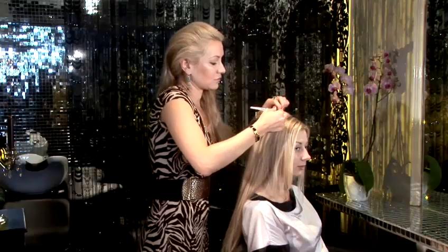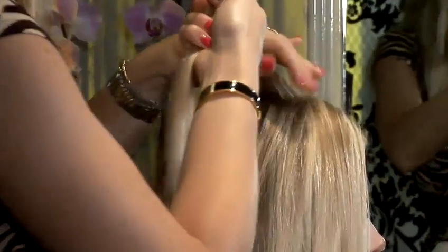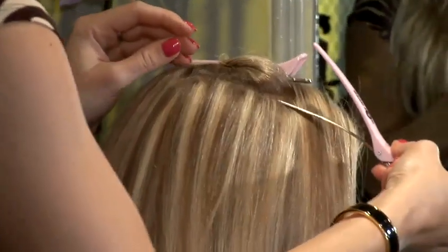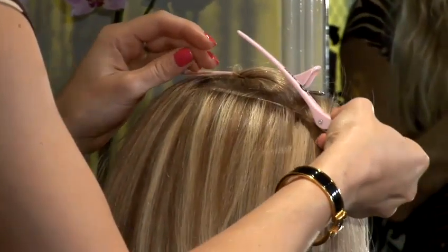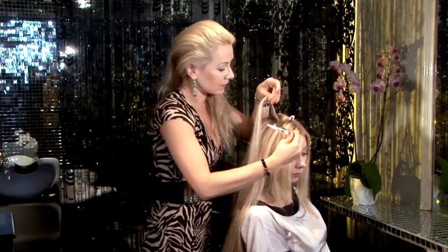You have to make a nice, straight, clean section. You really need two clips for that. Section the hair, clip it up. And the sections are slightly below — basically, you just need to leave a little bit of the hair. It's quite a fine section.